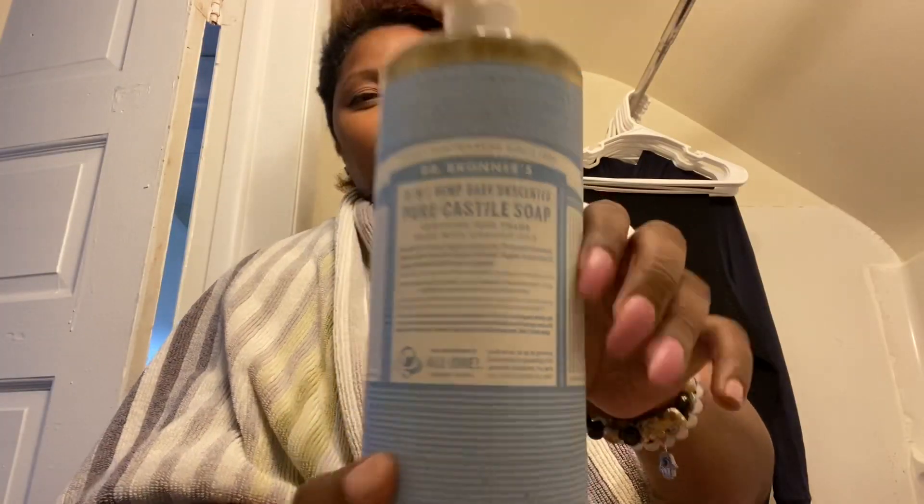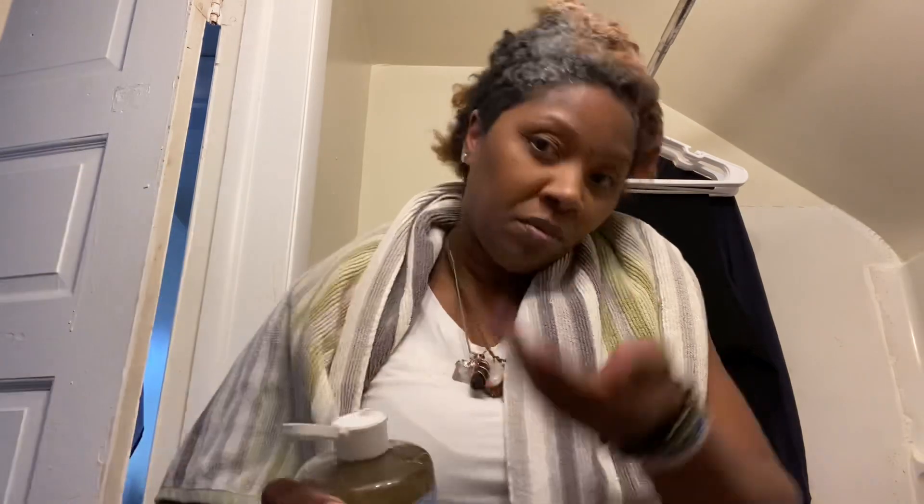I had to mute myself because she's watching Peppa Pig Lego and I was not trying to get copyrighted — it was way too loud. So I'm putting in the pure castile soap. This is just what I'm doing for the video; I don't wash my hair like this normally. I take a shower but I didn't need to take another one.